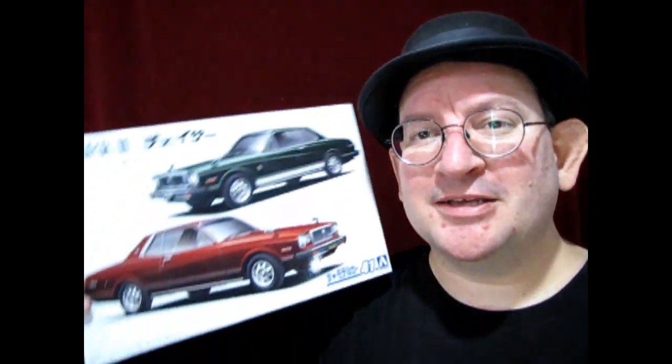Hello once again, Monster Hobbies model car garage mechanics. How are you doing today? Let us know in the comments down below. So today we have a double feature — two model cars in one box.